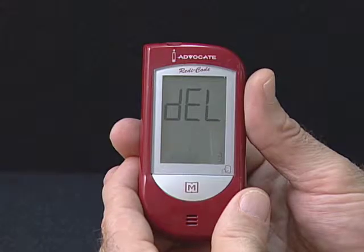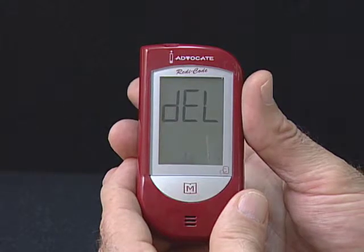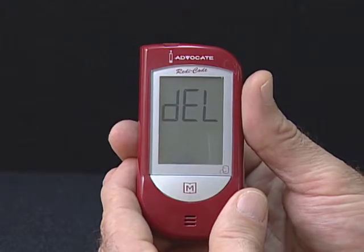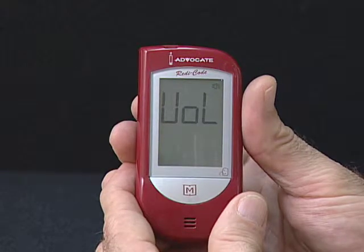Step 8: When DEL and blinking M symbol is displayed, if you do not want to delete the memory, press the Set button again to skip this step.